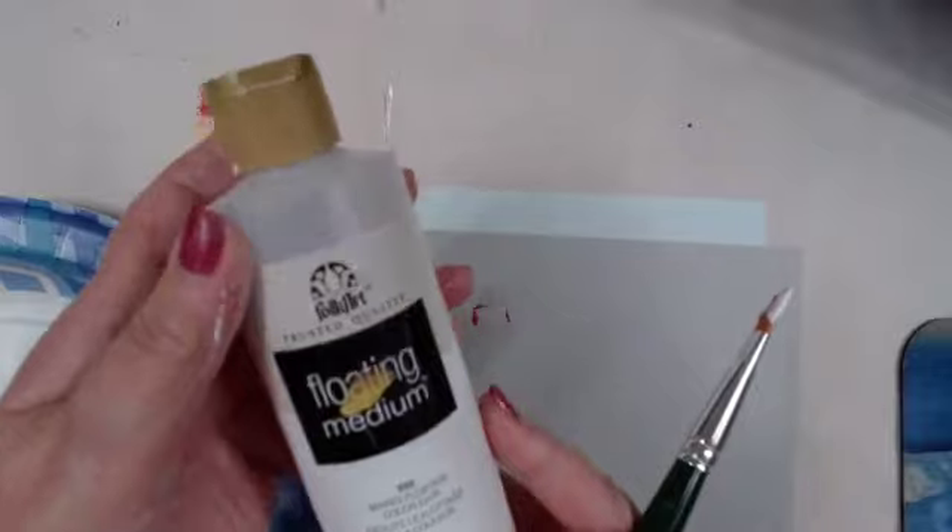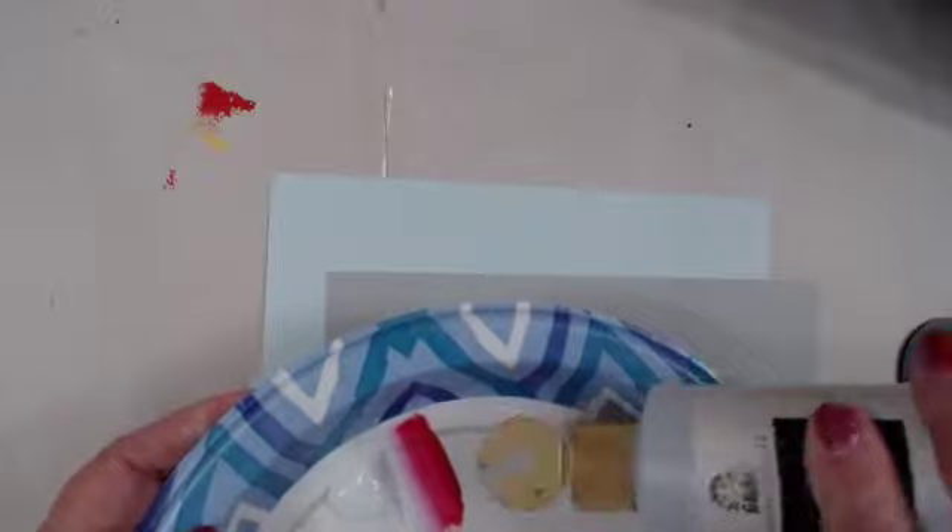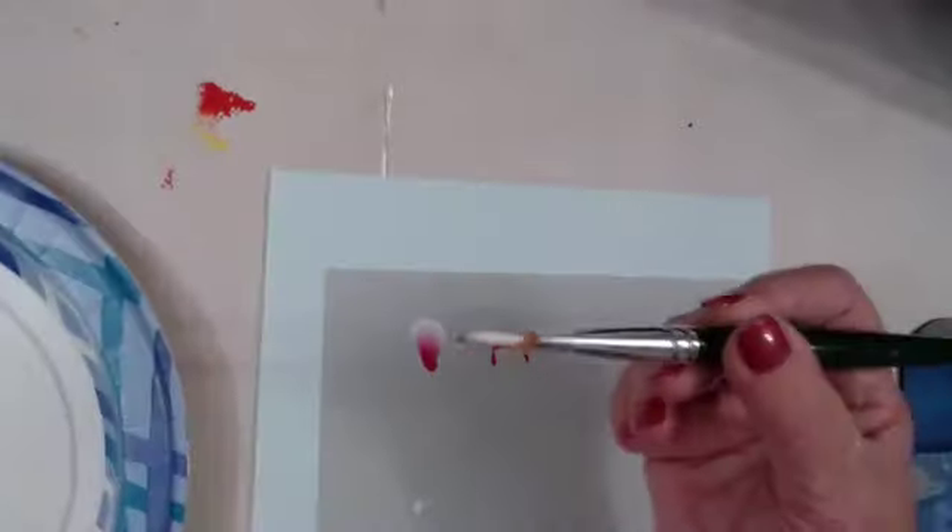Let me add floating medium — floating medium fluffs our paint. A lot of times you need it; some colors definitely need it, and some strokes definitely need floating medium too. If you want a really nice smooth stroke you may need floating medium.